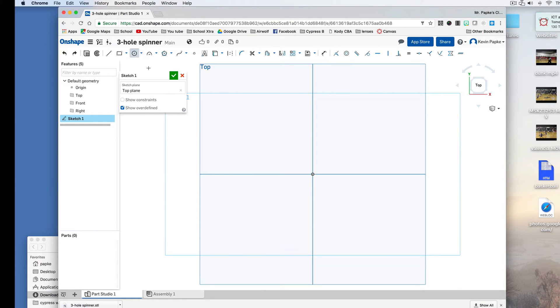Now I'm going to click on the circle tool. I'm going to click, drag, and it doesn't matter what the number is right now — just click and click again. This field is now available for me to type. Remember I said the diameter of the bearing is 22 millimeters, so I'm going to put 22.4 and press Enter. Now it's the right size.